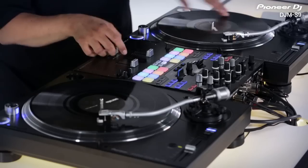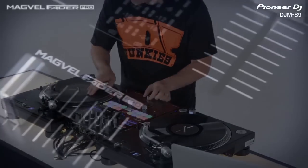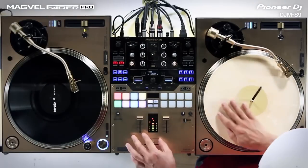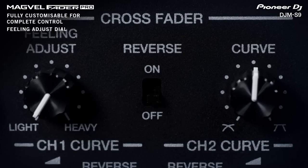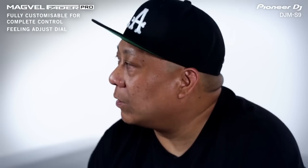Crossfaders are very important and this has some new technology crossfader that I've never felt before — that was incredible. You don't even think about it anymore and it just kind of becomes part of you. I started cutting on the faders and they were so buttery smooth. You have all these options to make it exactly fit your type of scratch personality. I was so impressed with being able to control the tension of the fader and the curve of the fader.